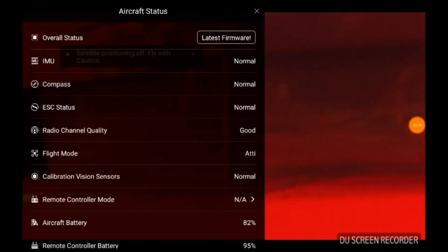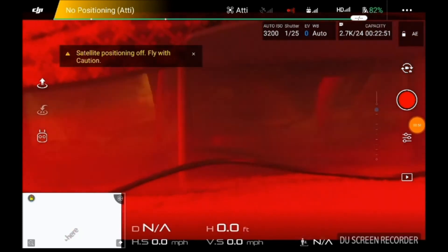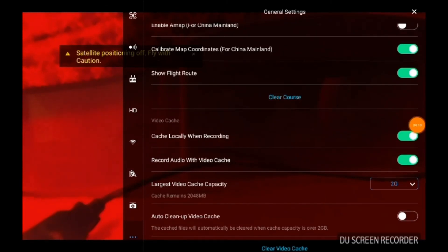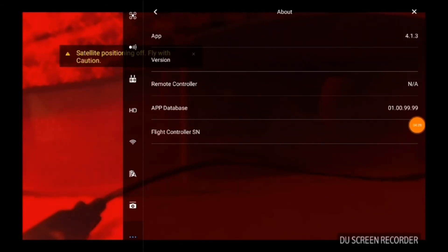The lights are red on the drone — it's looking at the bottom of my bed. It says latest firmware, compass is normal, ESCs. I don't see anything weird here. I'll show you my big foot. I've got Atti mode because I'm inside. Let's see what the menus say. You basically got to go through and reset it up — it's set on Imperial. Calibrate map corner — that's China mainland, let's shut that off. Show flight routes. And we're going to go to About — the app version is 4.1.3.